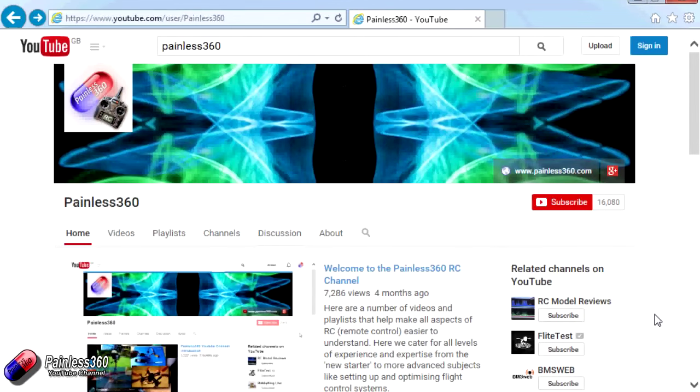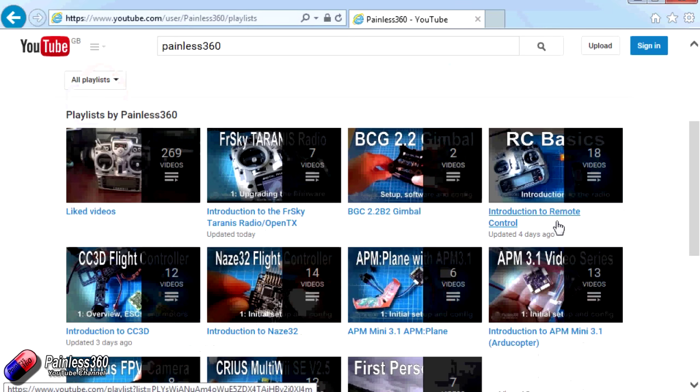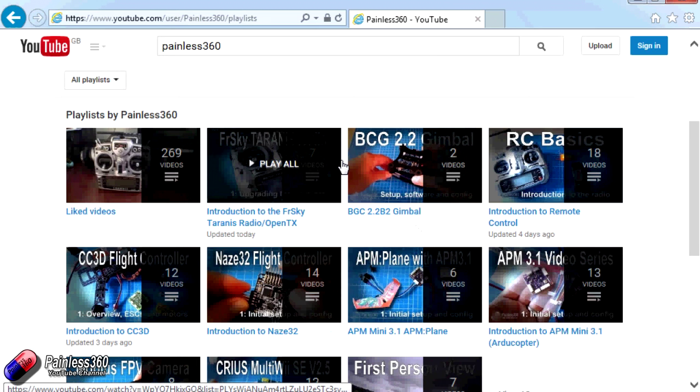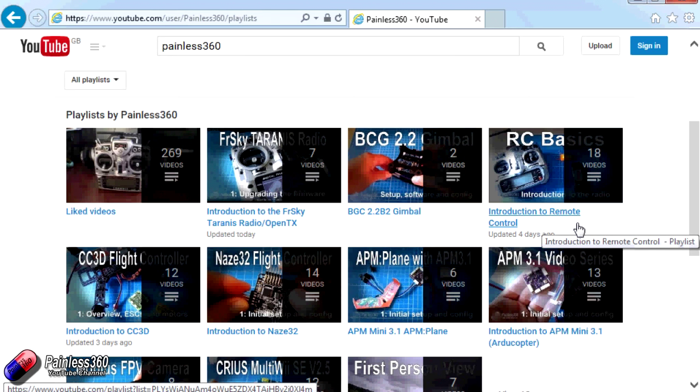Thank you for taking the time to watch. There are lots of other videos on the channel carefully ordered into playlists, so there may be other videos on this same subject to watch. I'd recommend going into the playlist area of the Painless360 YouTube channel and looking around — you never know what you might find. Thanks for watching, please like and subscribe, and happy flying.